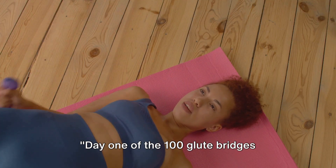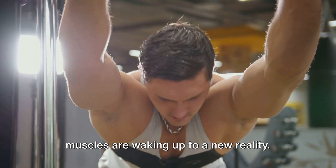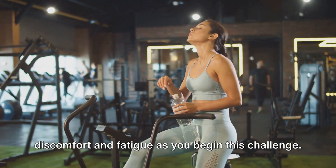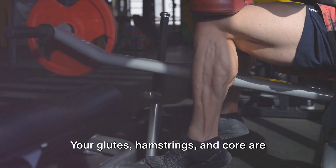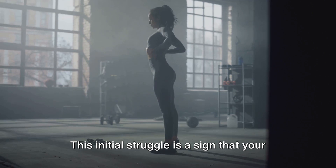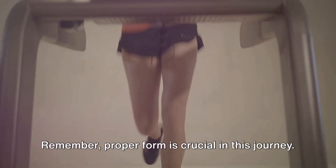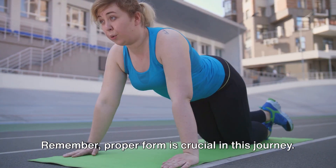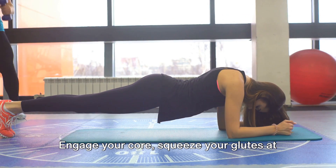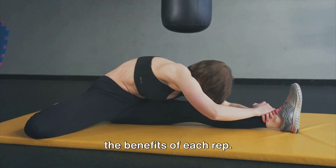Day one of the 100 glute bridges challenge might have you feeling a bit sore and tired. Your muscles are waking up to a new reality — it's not unusual to feel discomfort and fatigue as you begin. Your glutes, hamstrings and core are being pushed to their limits. But this initial struggle is a sign that your body is adapting to the new routine. Proper form is crucial: engage your core, squeeze your glutes at the top and maintain a steady rhythm to avoid injury and maximize benefits.